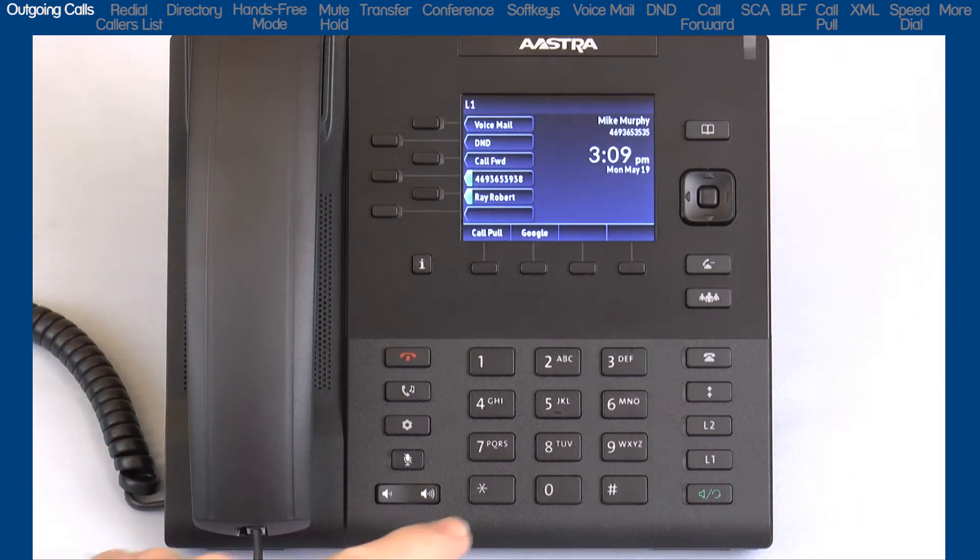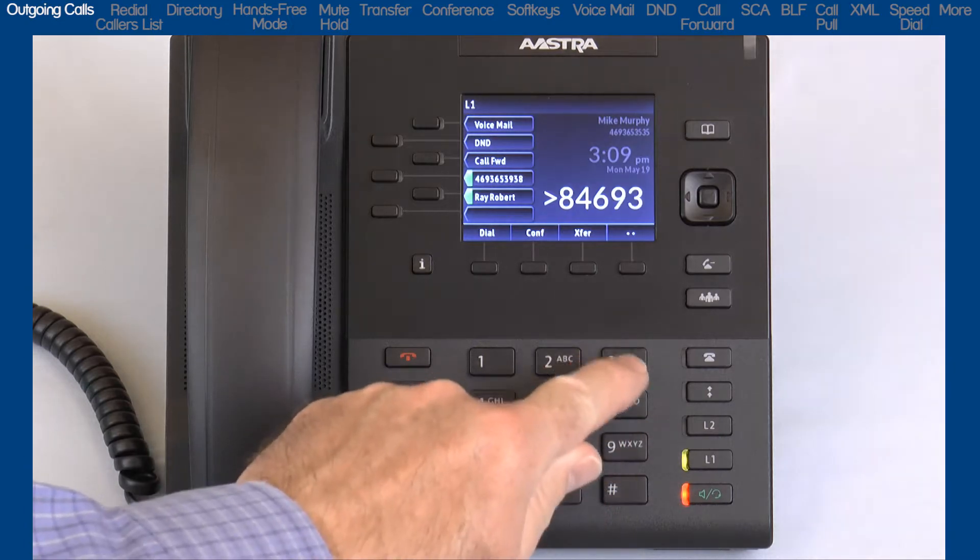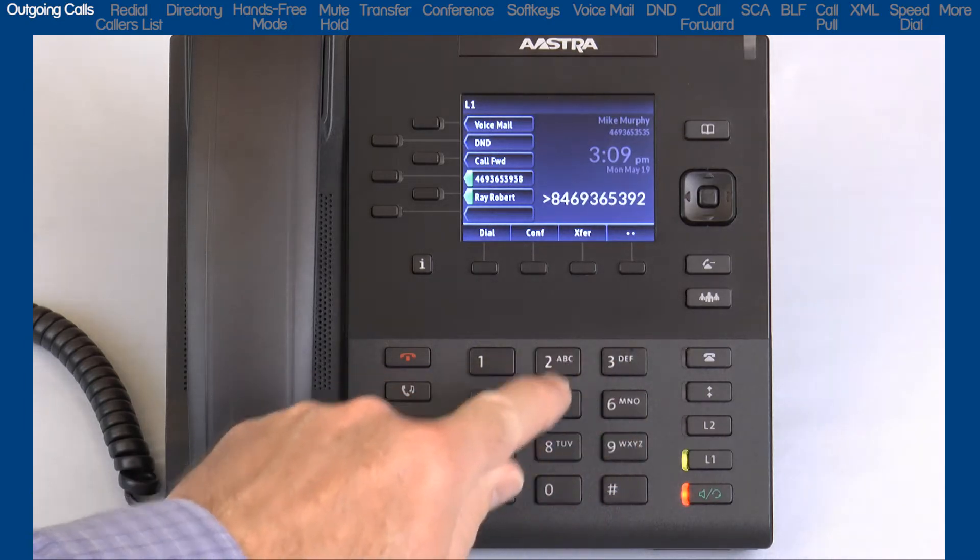Or, with Live Dial Pad turned on, you can simply dial the number and automatically use the hands-free function.